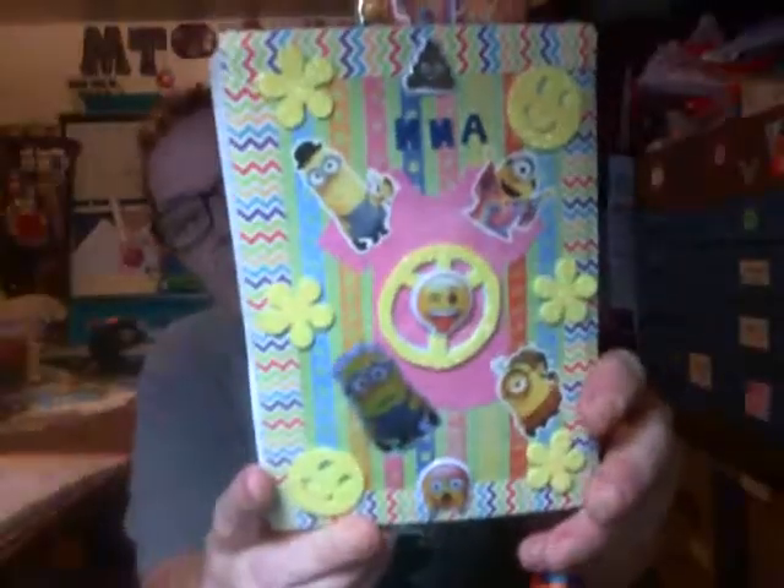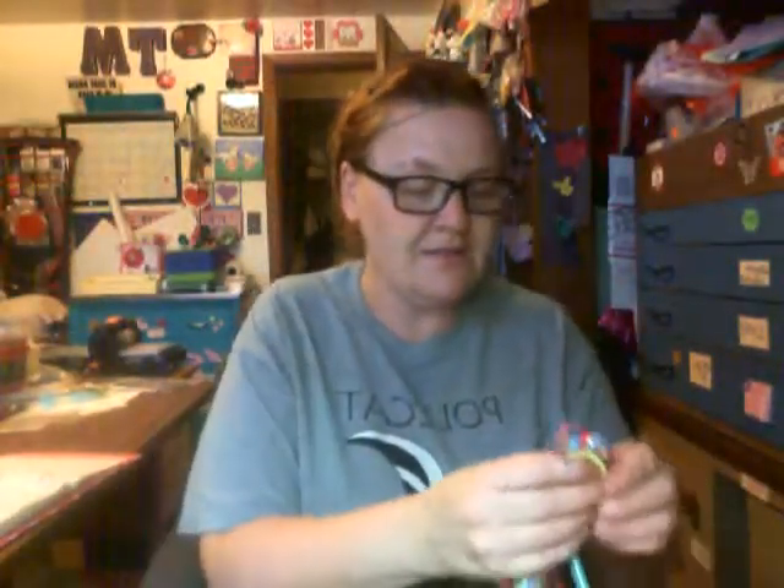I will have this challenge linked in the description box below so you guys can go over and check out Little Craft Creations' channel and check her daughter's birthday challenge — there are some nice prizes. I also made this tassel with a peace symbol and a smiley face, and I got her some goodies and a birthday card. Go over and check them out and tell them Happy Mail sent you over. I'll talk to you all later. Bye!